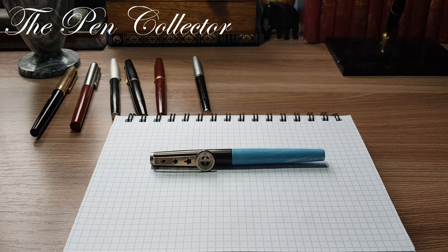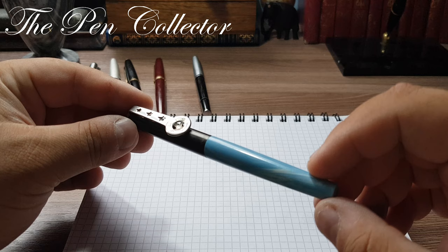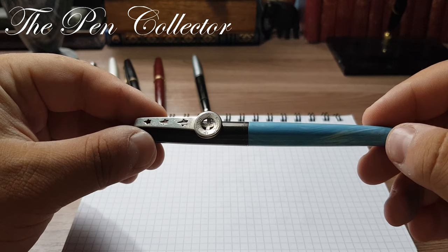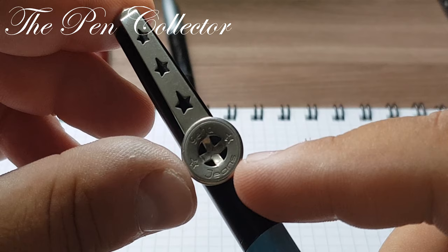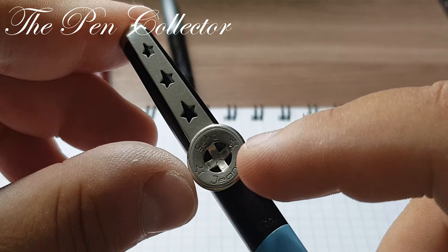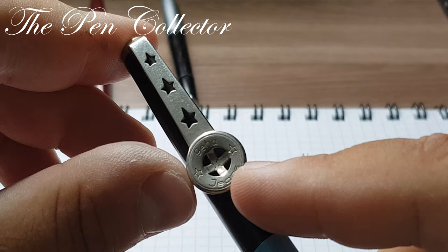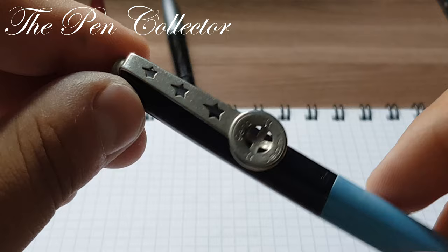Returning to our interesting design fountain pen — this was a student or school fountain pen produced between 1972 and 1975. This particular model has an interesting metallic clip which ends in a button shape, certainly reminding us of a metallic button from jeans. We have 'Geha Jeans' on it, and there are stars carved into the metallic clip.